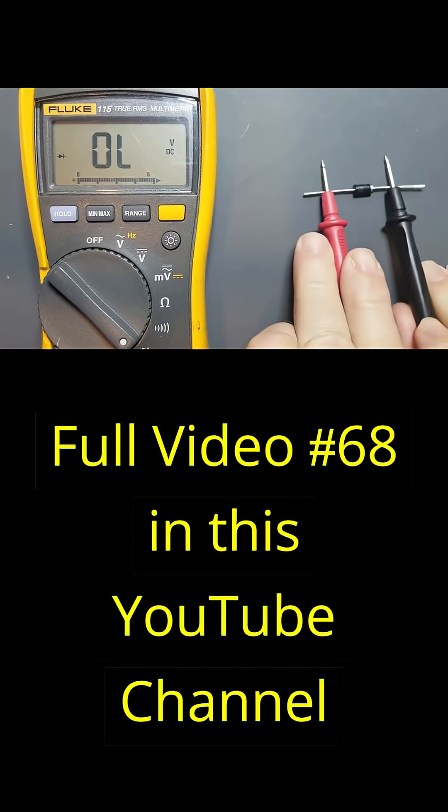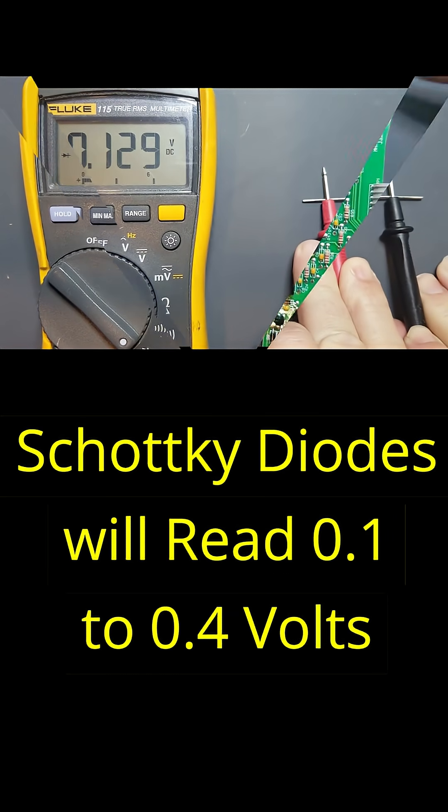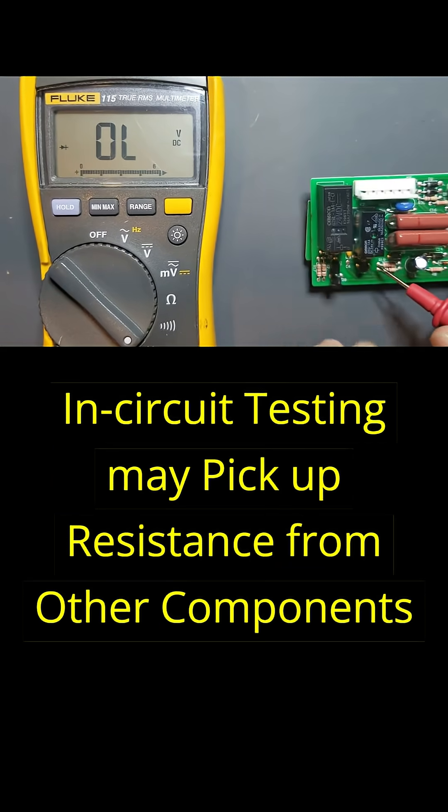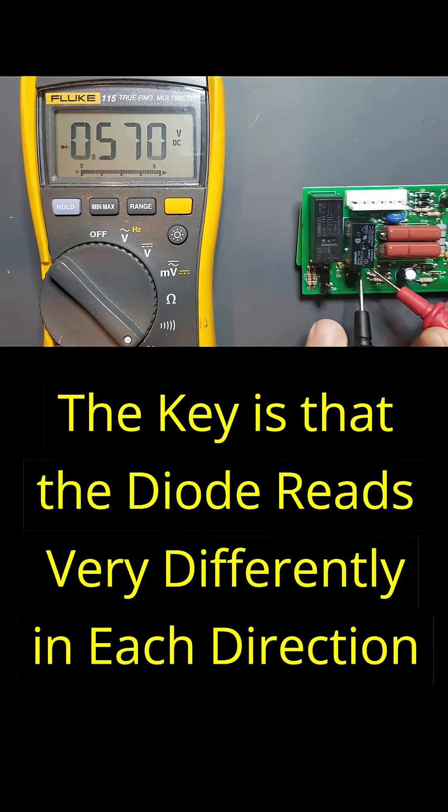Schottky diodes work in the same way, but have a much lower voltage drop, around 0.1 to 0.4 volts. If you're testing diodes in-circuit, you may pick up some resistance from other components, but the key is that the diode readings are very different in each direction.